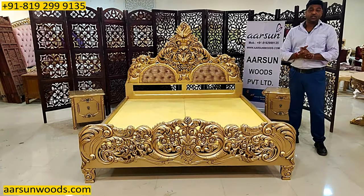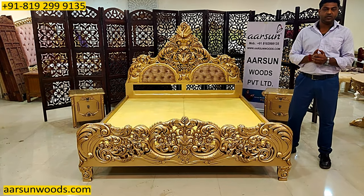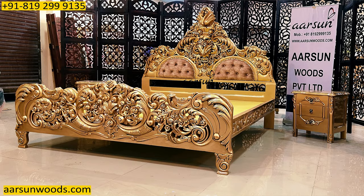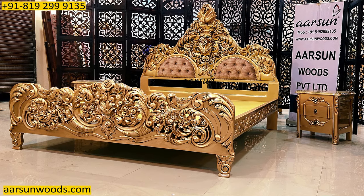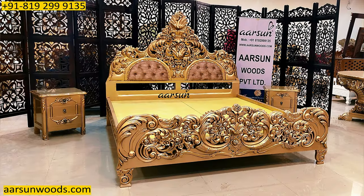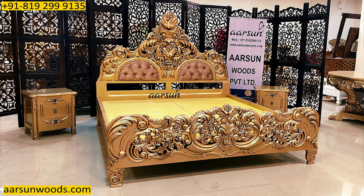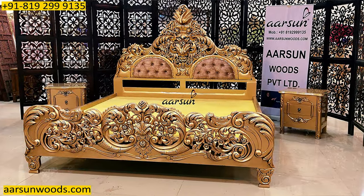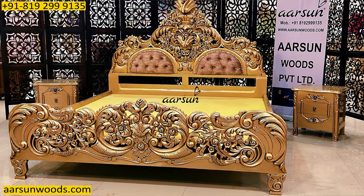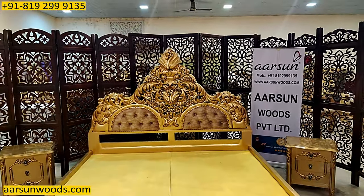I like to mention here that we do not make cheap furniture. If you are looking for something cheap, you can visit a local market where cheap furniture is available. Our furniture is high quality — the work you see is all wood, and teak wood is not cheap. The kind of paint and polishing we do requires a lot of work, a lot of labor, and a lot of time.